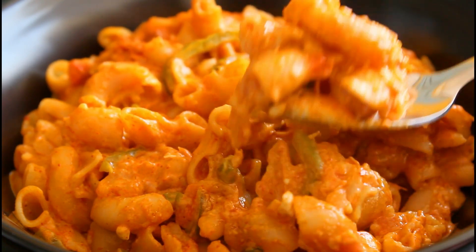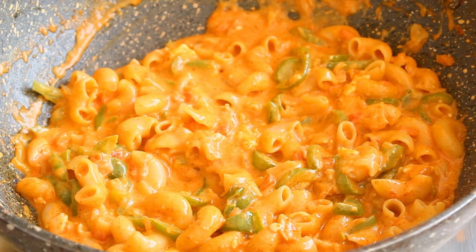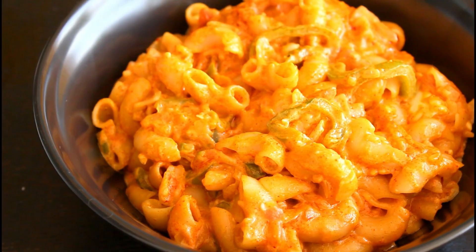Hi everyone, I'm Priyanka and you're welcome to the Terrace Kitchen. In today's video, we'll see the recipe of cheesy macaroni, ekdam desi style and very tasty. Let's get started.